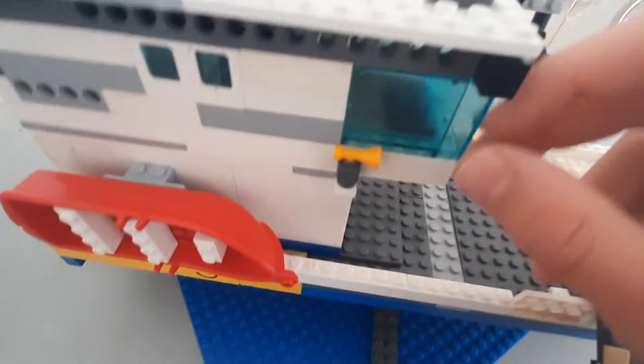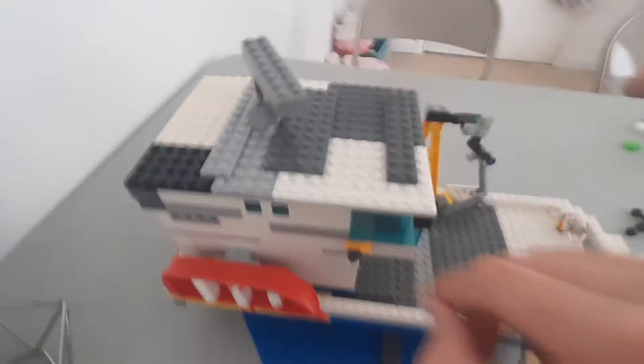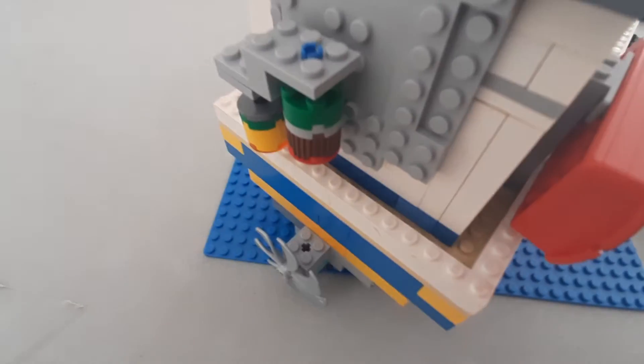There's an emergency boat, a little horn slash speakerphone, and then the antenna or whatever this is. We also have the motor. We don't have the rudder or anything, but we have the buoys.